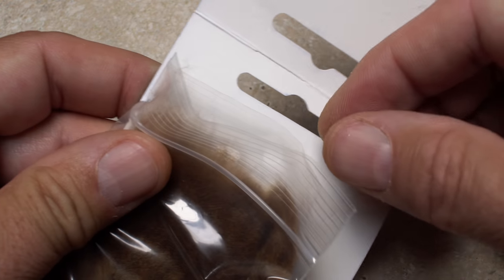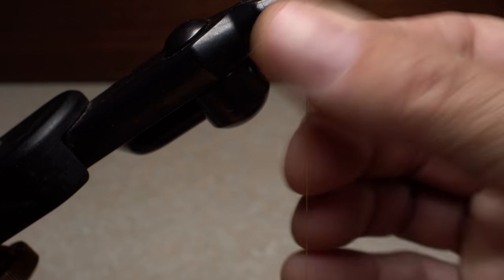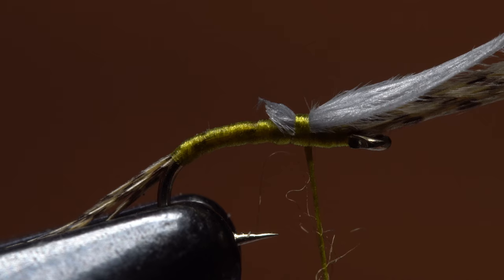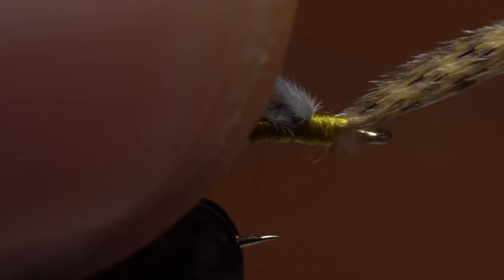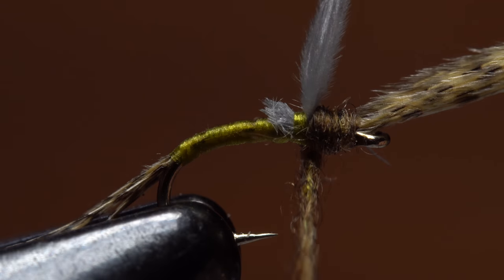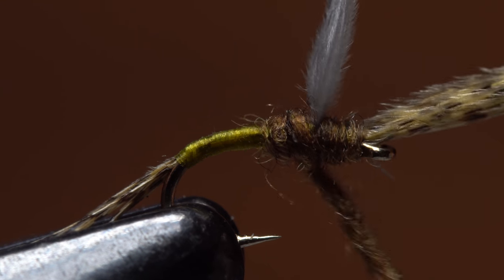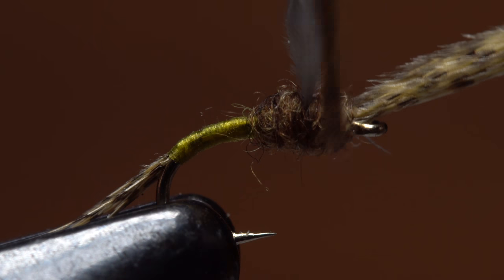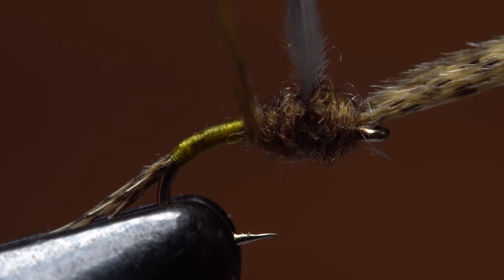For the thorax, brown superfine dubbing works well. The smallest of wisps is all you need — the dubbing should just barely color your tying thread. Pull the CDC wing up and back and take a few wraps with a dubbing noodle between the back edge of the hook eye and the wing base. Then take a few more wraps behind the wing, followed by a few more in the front, then finish in the back. The idea is to build up a bulbous little thorax and support the wing at the same time.